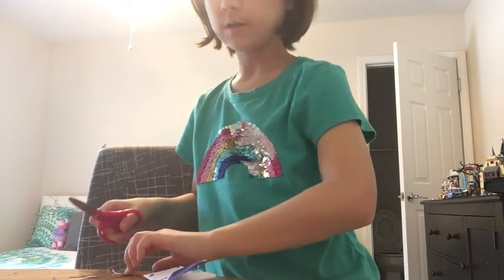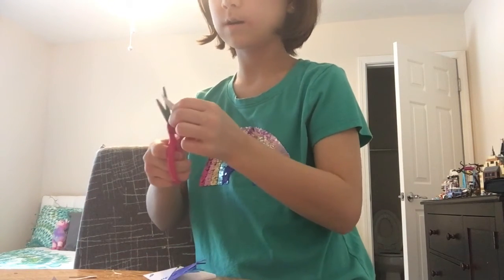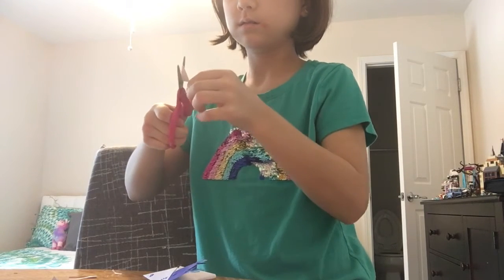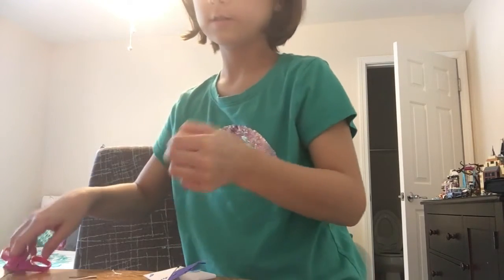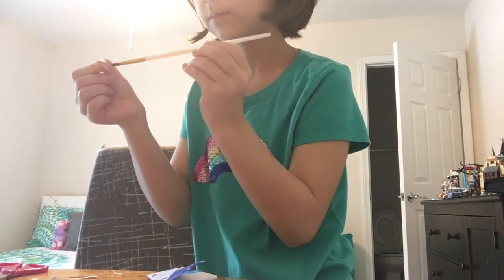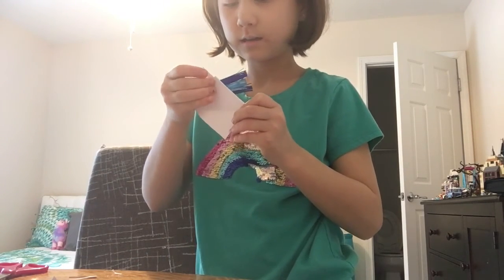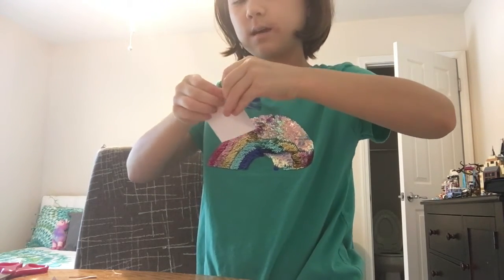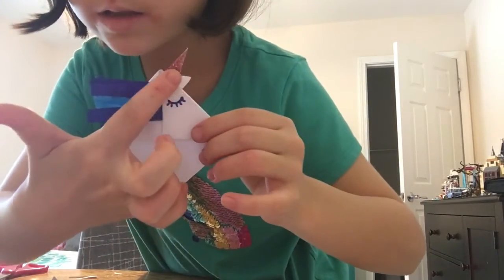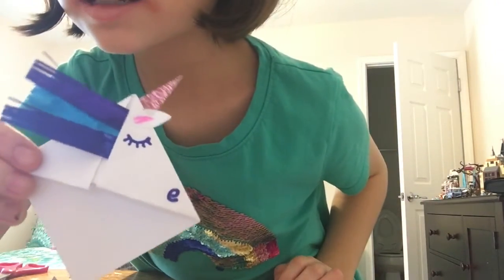If you have glittery paper already, you can just use that — I made my own by putting glitter on paper and protecting it with a layer of glue. We're going to shape a horn out of this paper. It's looking so cute! Then we're going to apply the glue on the tip of the glittery side. Now we're going to stick it on the back — that's why we need the glue on the glittery side. And now your unicorn is done — it is so cute, and when the glitter catches the light it is so beautiful.